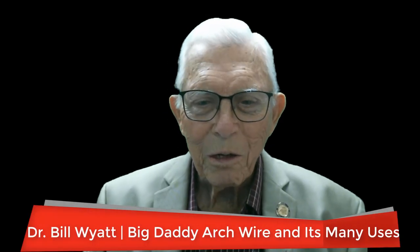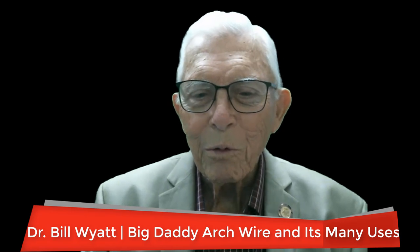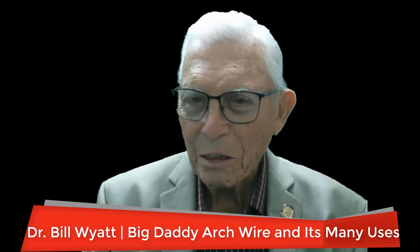Greetings again. This is Dr. Bill White, and I'm talking to you from beautiful Glen Rose, Texas, and we're proud of our little town. I'm with the American Orthodontic Society.